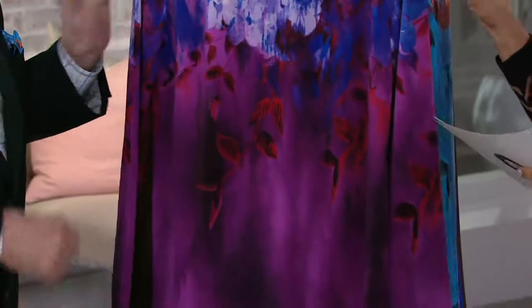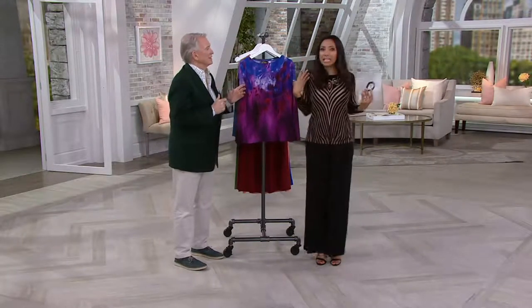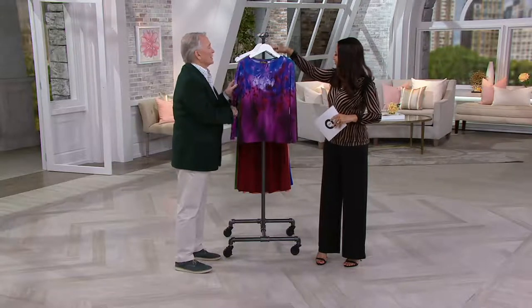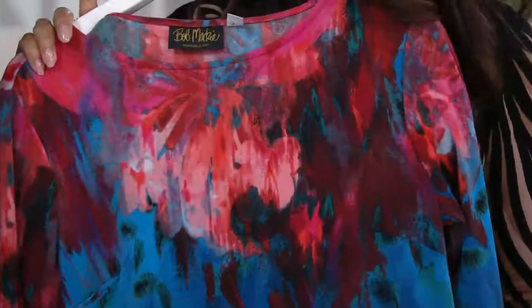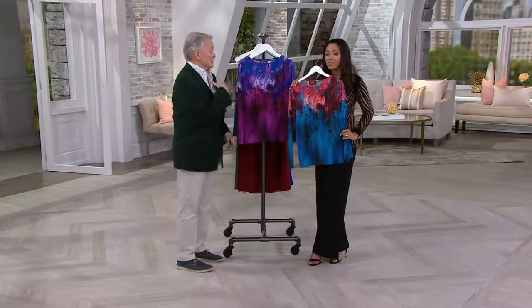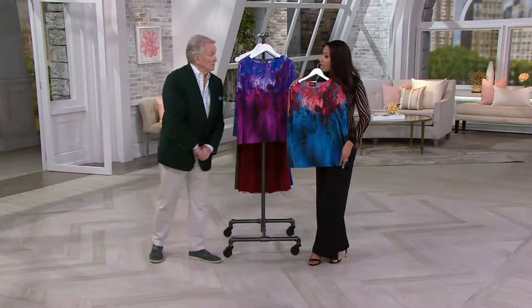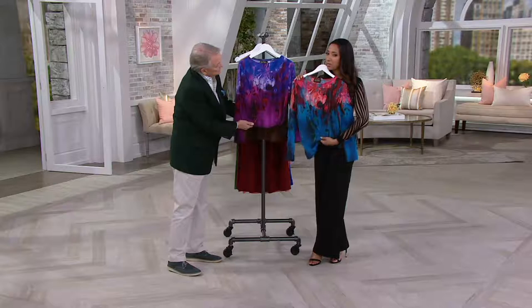It's a 96% poly, 4% spandex blend — hand wash and hang to dry, but it's so easy. It has a boat neck, it's striking, and it's great for right now. You might layer it later with a turtleneck t-shirt for a double layer. You could throw a leather jacket over it for an edgy look, or put a corporate blazer over it and just see that shot of color down the front. It has a nice clean straight hem so you can leave it untucked or tuck it in and cinch it up a little.